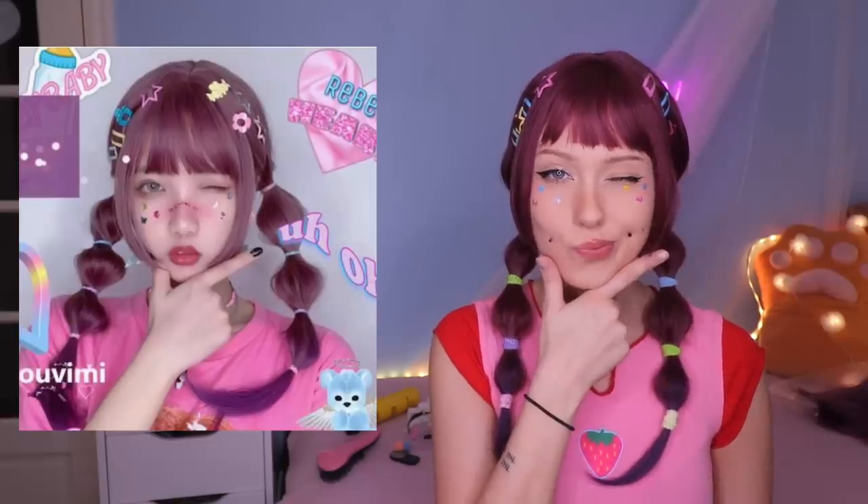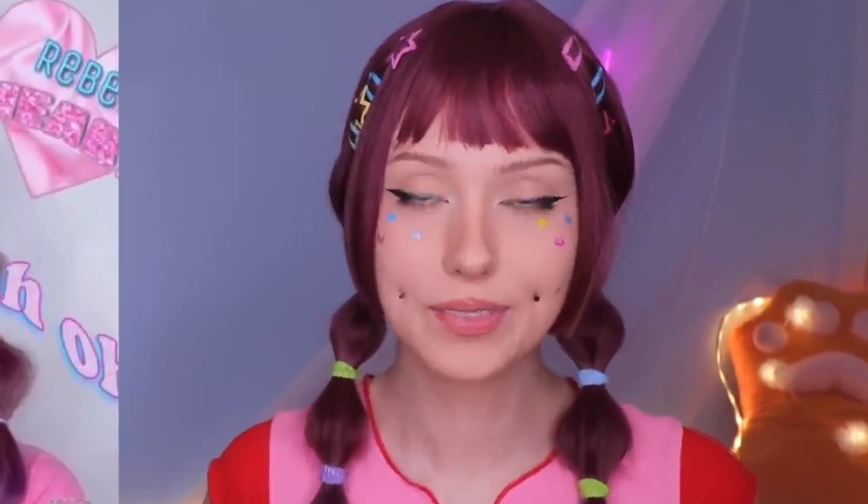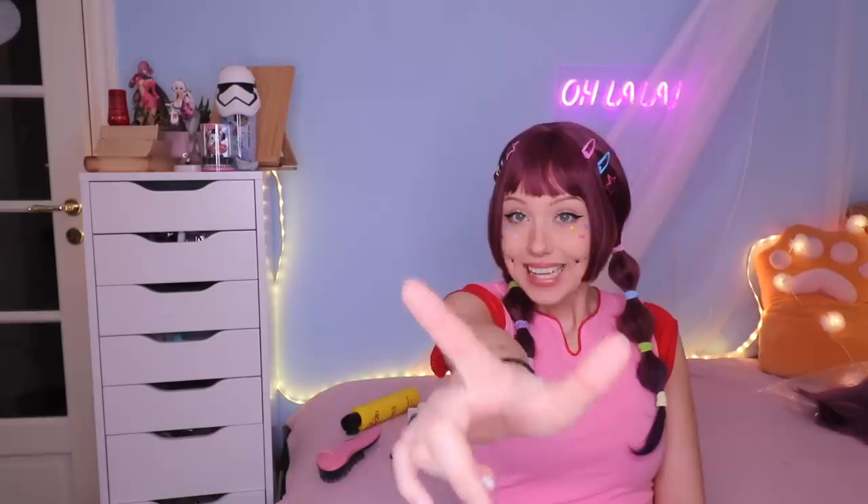Now we look so much alike. I'm gonna do her pose and we'll see how similar our looks are. I think this turned out so cute — I'm so happy with this look. I should take an Instagram photo. Love it! Let's go for the next wig.